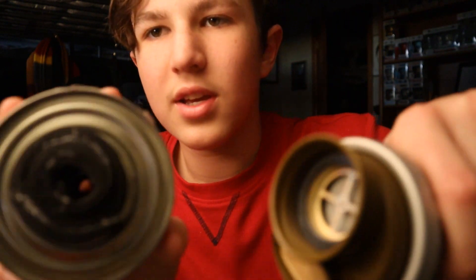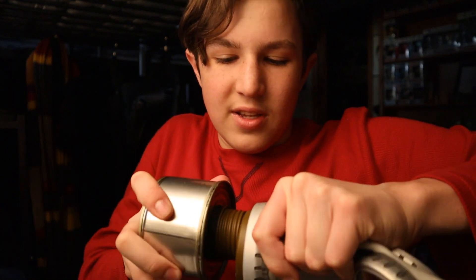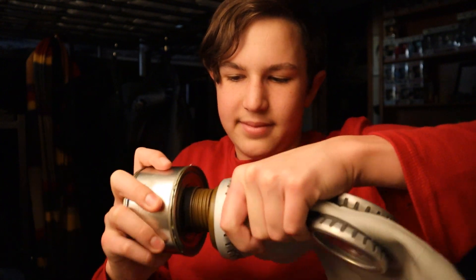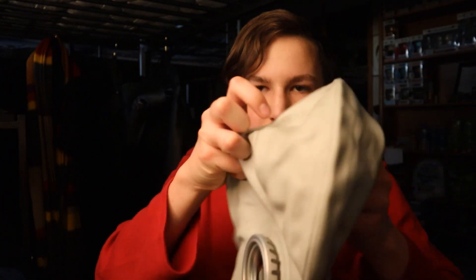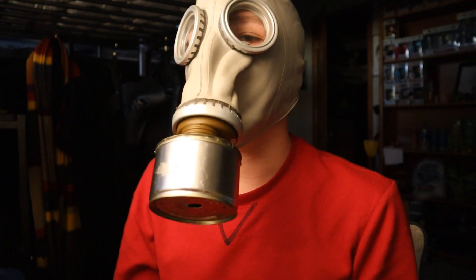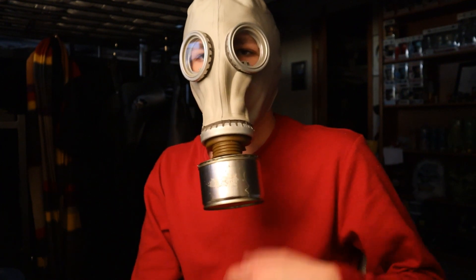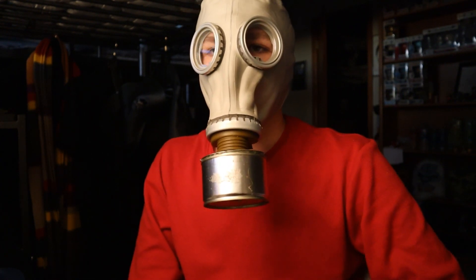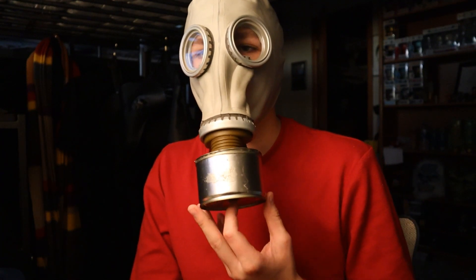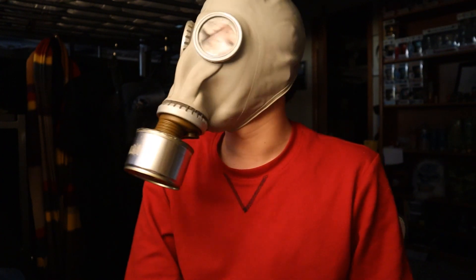All you need to do is take it and put it on to your gas mask. Twist it on — now it's on there, and that looks great. That is how you make a GP5 prop filter. Thank you so much for watching, I hope you found this helpful. Don't forget to subscribe, like, and comment, and I'll see you in the next video. Goodbye.